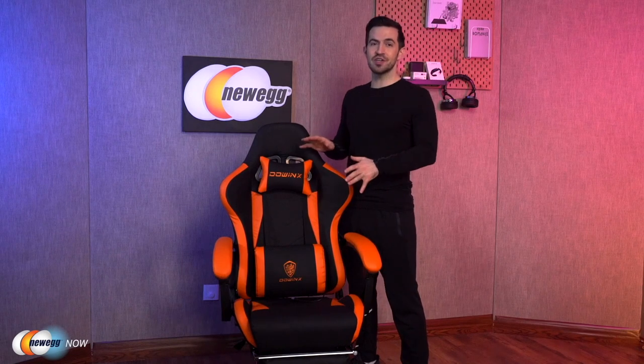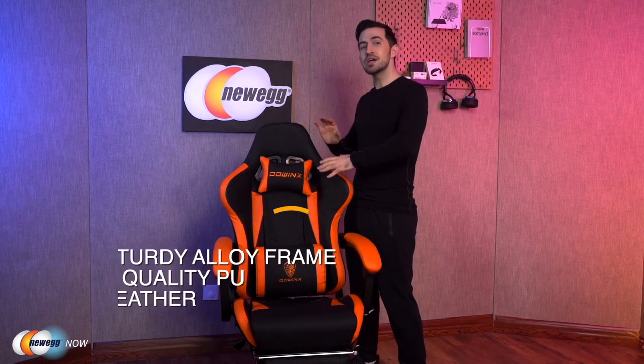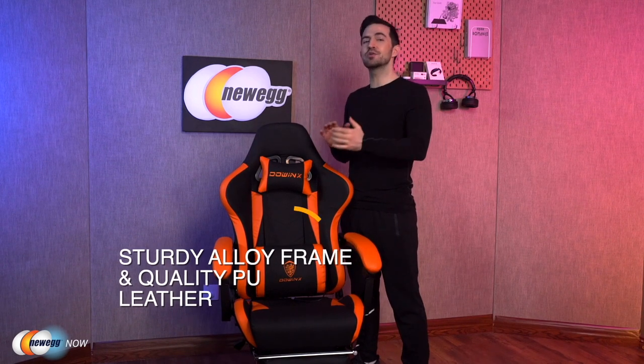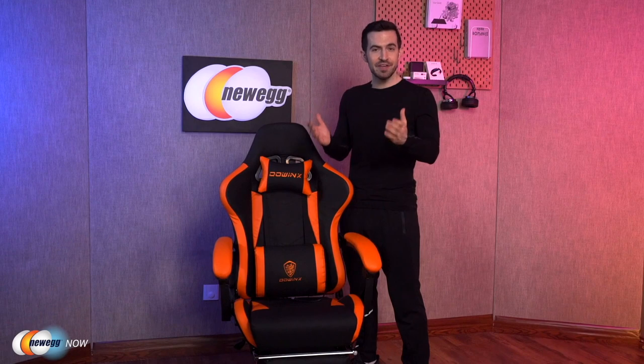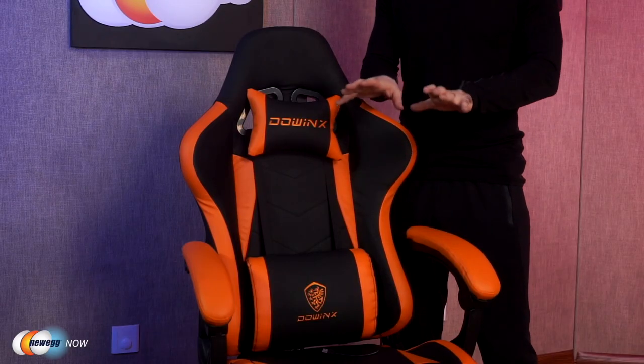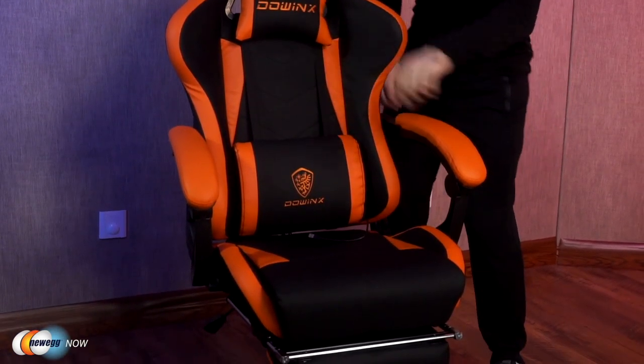Really sturdy construction and eco-friendly materials here. It boasts an alloy frame covered in quality hand-stitched PU leather — that's polyurethane leather, completely artificial, which means it's vegan. The seat has five inches of high-density foam, making it really comfortable.